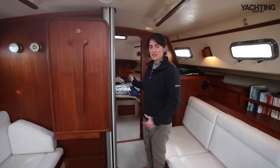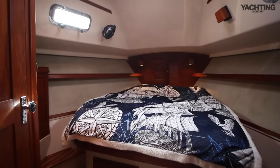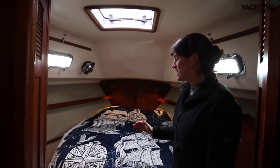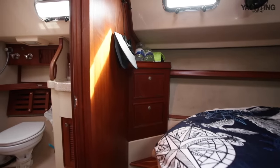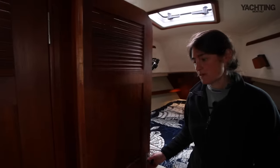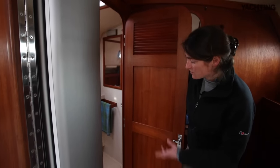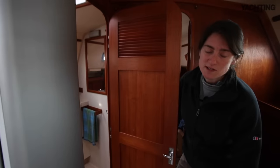Up forwards we've got the master cabin, and that big tall coach roof means she carries her height all the way forwards. So on what is a 38-foot boat you'd expect a much smaller V-berth, but it's absolutely palatial up here. One feature that the owners really like is that you can get in and out of the berth on either side. You've also got access to the heads on both sides — from the master cabin you can go in one way, and the rest of the crew can come in from the other side. The heads compartment is huge, with a really big shower area — great for living on board long term.